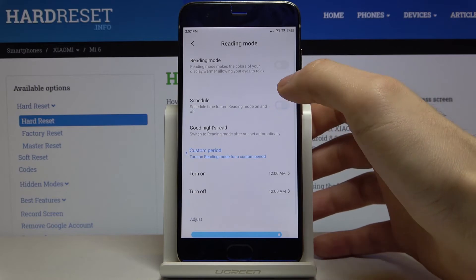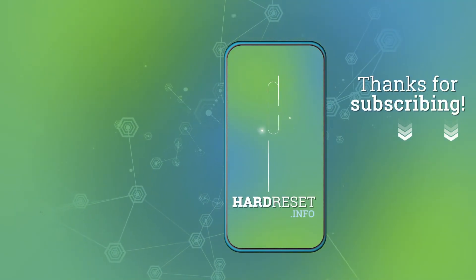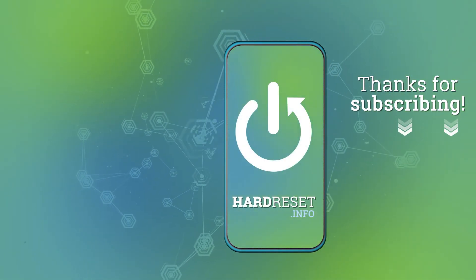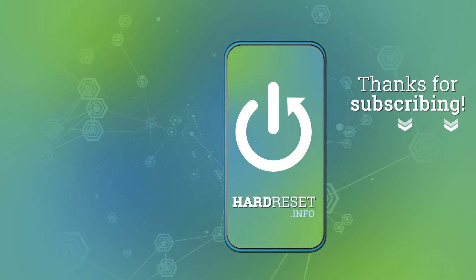And that's it! Thanks for watching. If you find this tutorial useful, don't forget to hit that like button and subscribe to our channel. I'll see you next time.